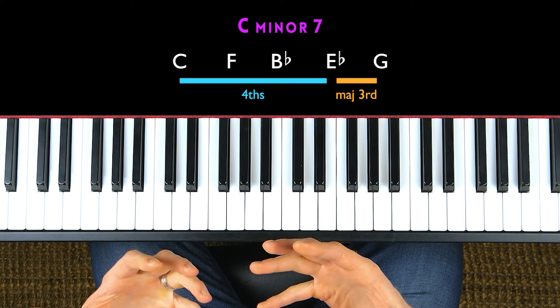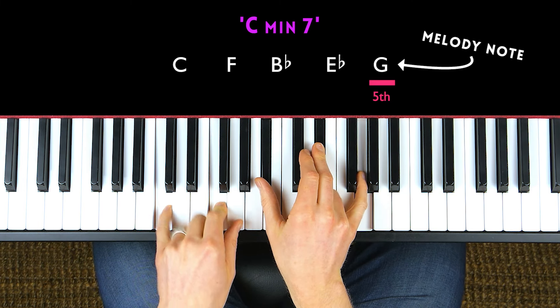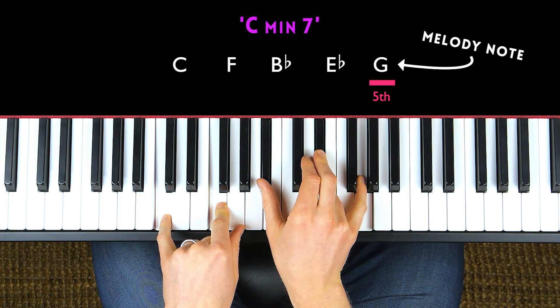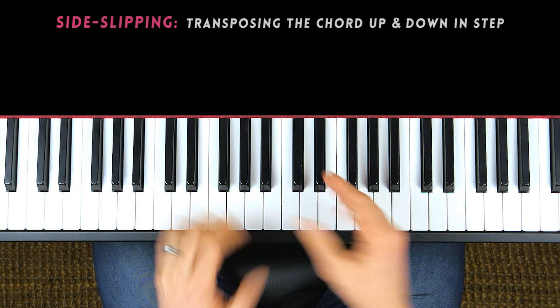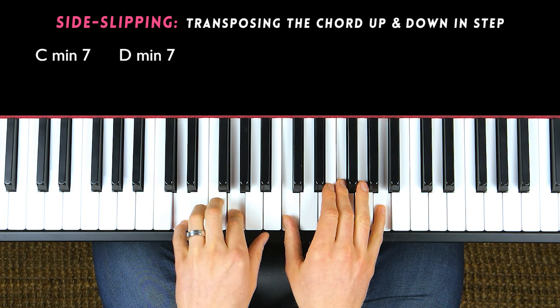This voicing would be perfect for any time you see a minor seven chord in the chord sheet and the melody note is the fifth — that would be a great chord voicing to play. You can do all sorts of things with this voicing. It sounds very good if you go around side-slipping it, basically moving it in parallel.